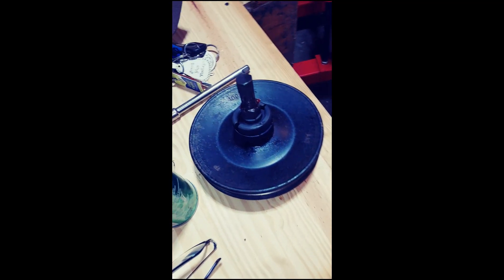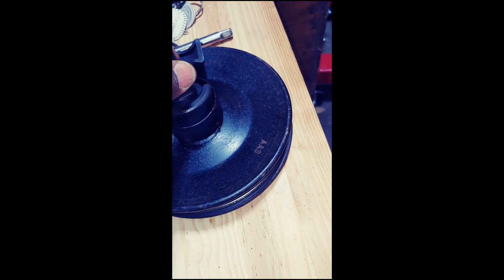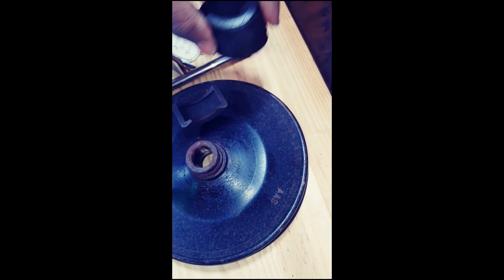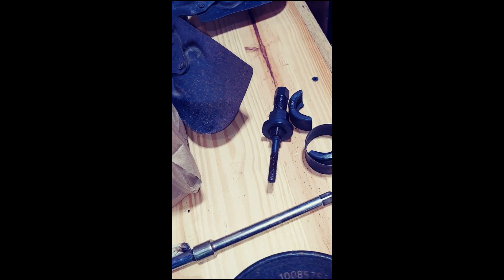We're working on a 1996 Chevy pickup truck — power steering pump. We're going to keep a lot of lube on any type of pulley removers. In this case, we use this one.